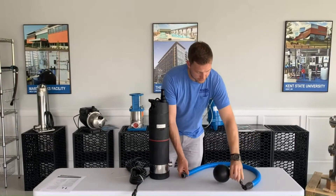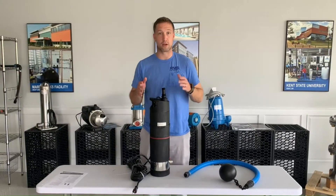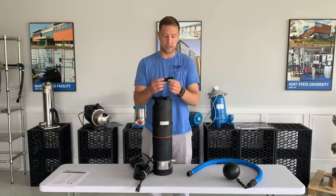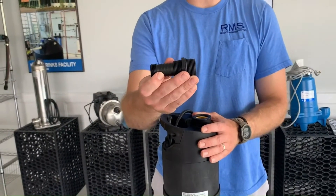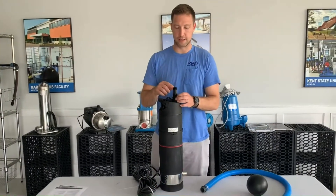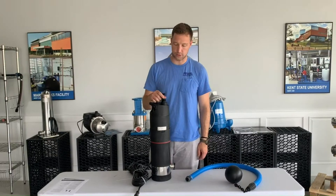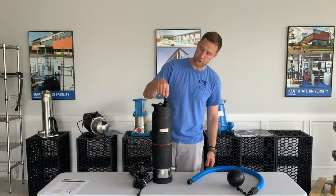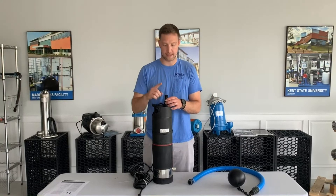This pump is really a good plug-and-play, turnkey solution to get it going. It also comes with a hose adapter, so if you ever wanted to take this straight to a hose, all you do is thread this into the one-inch top, and then this part threads into a garden hose. It also has a barb, so you can go right into a tube if you wanted to as well. It's got a couple of different options for connecting to whatever your outlet is.